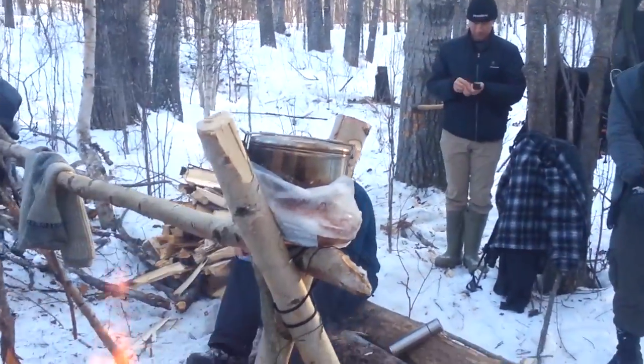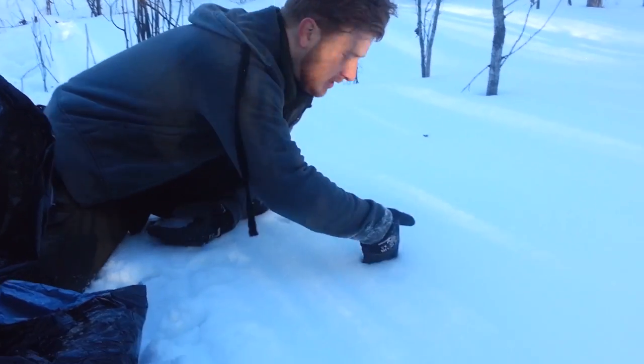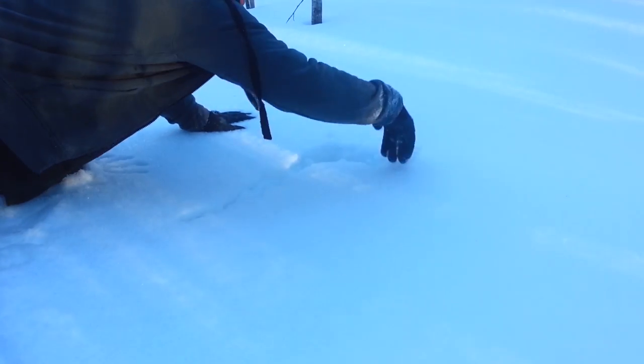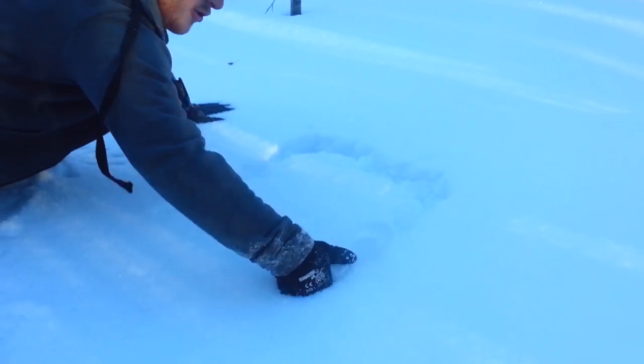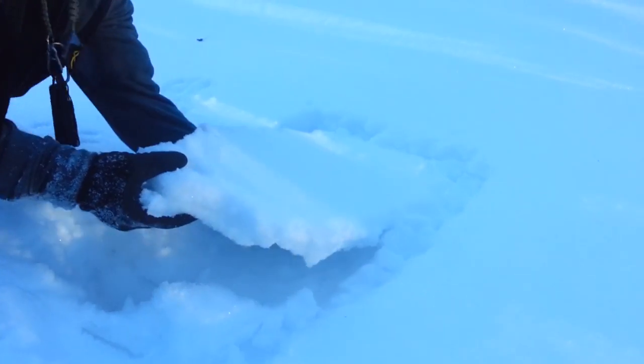Frozen snow melts better than powdery fluffy snow. We found that if you just take your hands and cut a square of the top crust, you can lift big bits of these frozen slabs of snow and store them in the bag to fill it up.